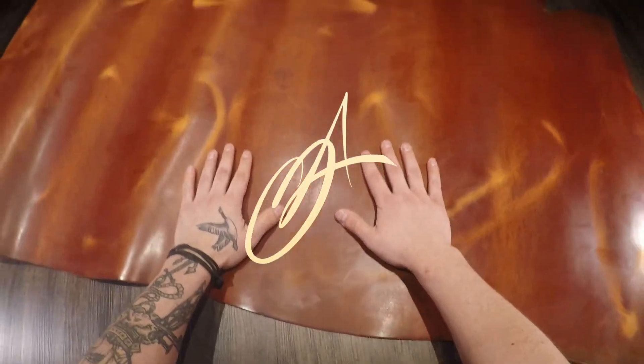Extremely unique premium leather here. So if you have any questions reach out and if not I will see you in the next review.